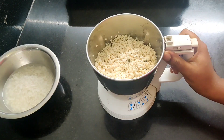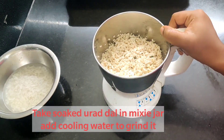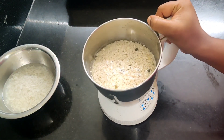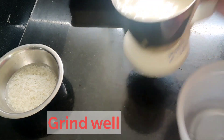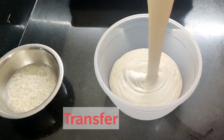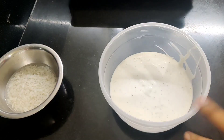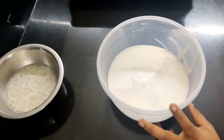Then mix with water. We will add the cooling water and grind the mix in the mixer jar. We will grind the pie when we add it.